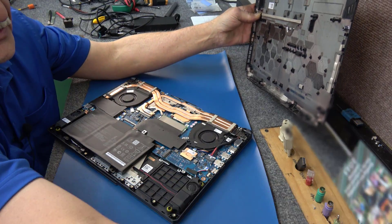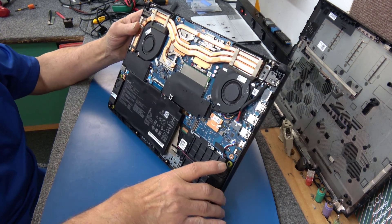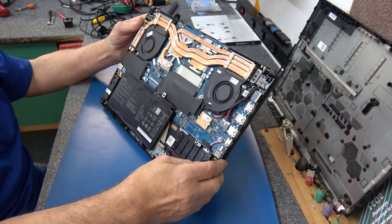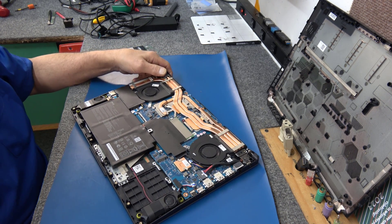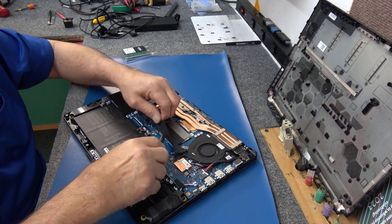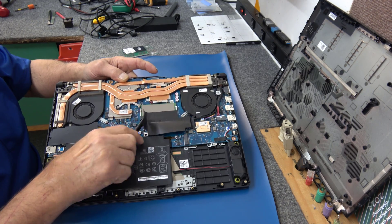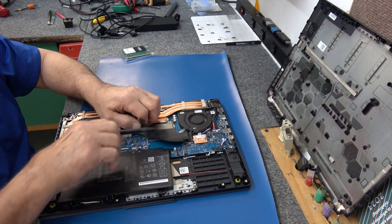Yeah, the fans are a little dirty. I'm going to try to clean those up a little bit. The RAM is underneath all this right here. The battery is still connected, so we have to be super careful. I'm going to disconnect it using a plastic or nylon tool. The battery connector is right here on the motherboard — it just slides back.